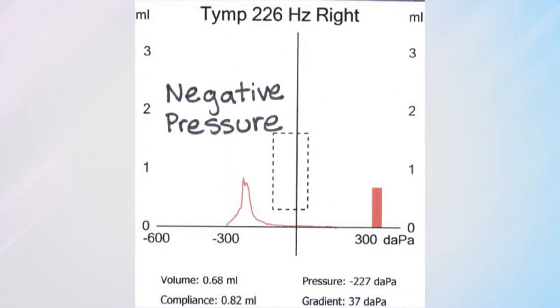Type C is the mountain peak but shifted over, so the eardrum is moving but there's some pressure in there that isn't quite right.